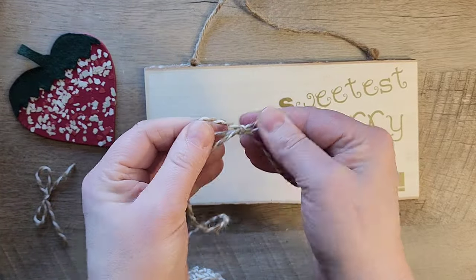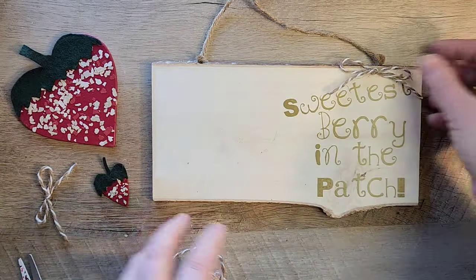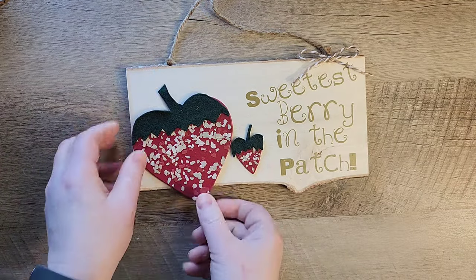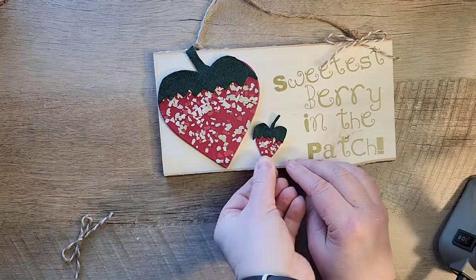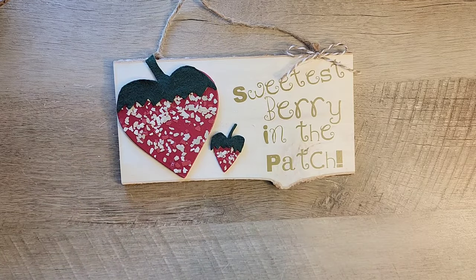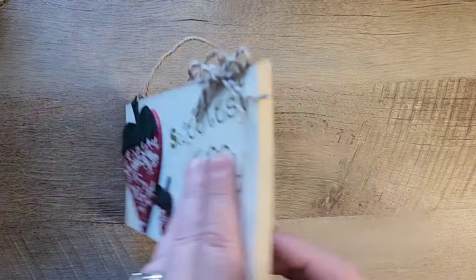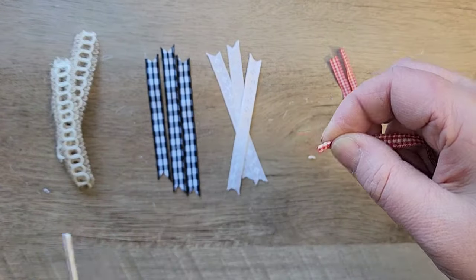I thought the sign needed a little bow, so I'm going to tie a quick shoelace bow using my twine. This white and jute twine I got from Dollar Tree last year in the nautical section. Now I use my hot glue to hot glue everything into place onto the sign.